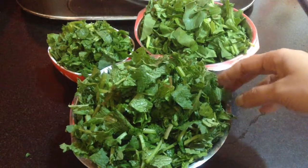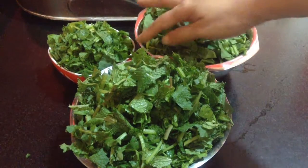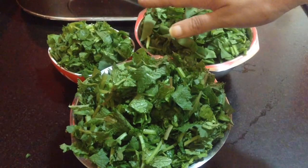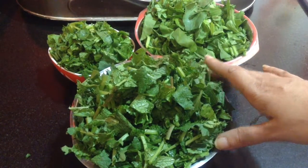To make sarsoka saag, I have taken one big bowl of sarsoka saag which I have chopped, and then one bowl of spinach leaves and one bowl of bathwa.